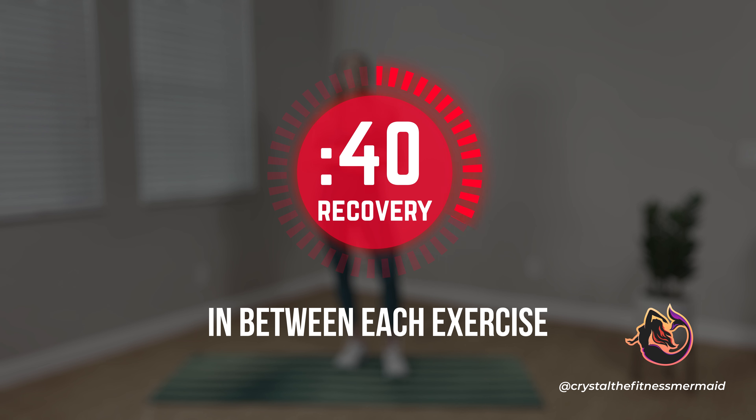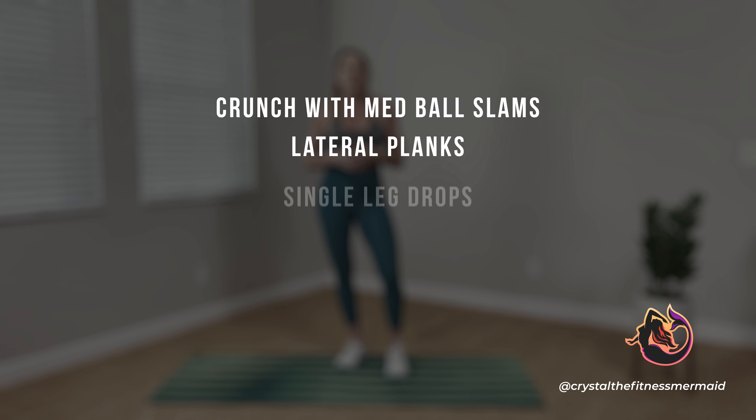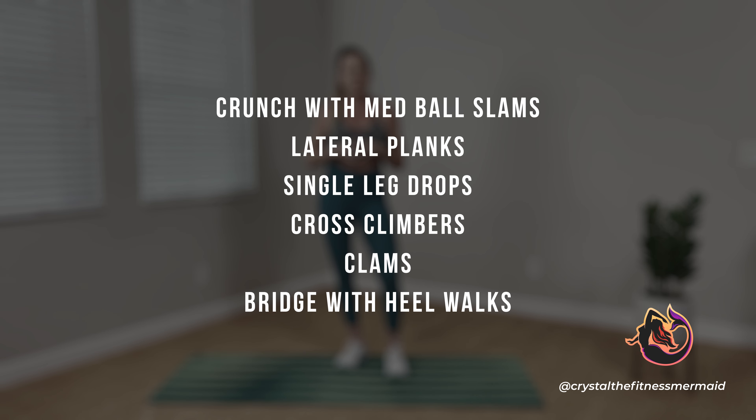Hey team, I'm Crystal and this is Tabata Core number six. If you're new to my Tabata workouts, welcome.